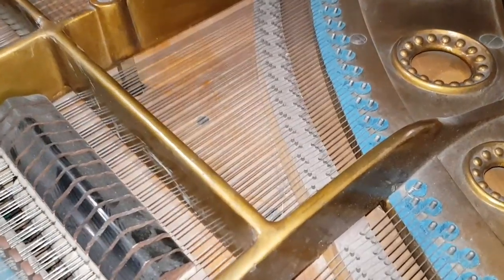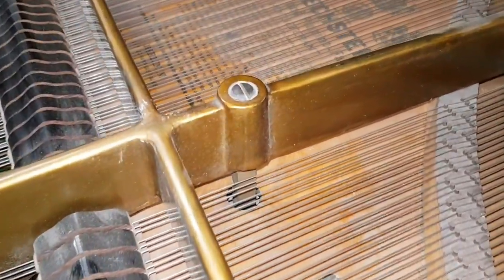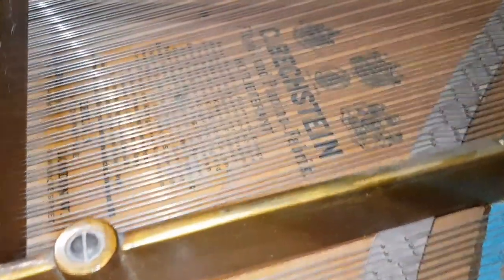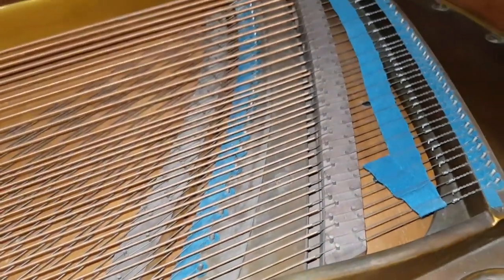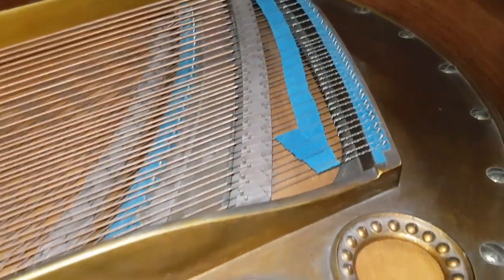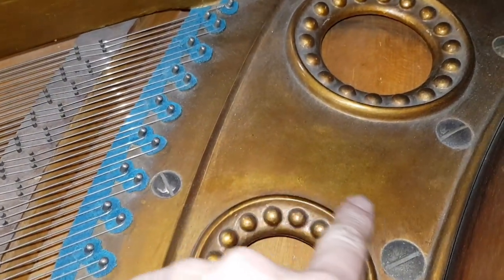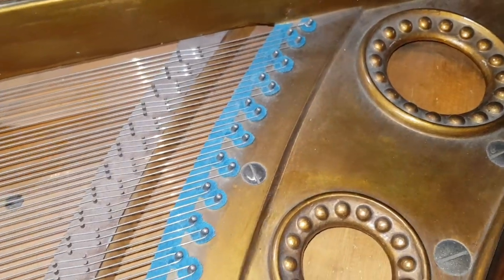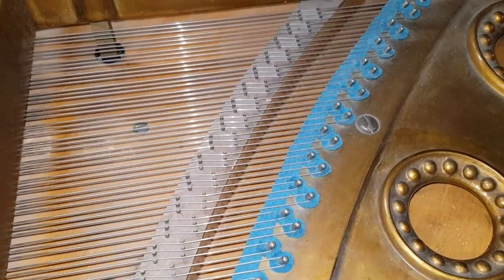Looking at the inside of the piano — this is in quite good condition actually. It's obviously been restored at some stage. The soundboard has no cracks and no evidence of repairs either, so it all looks original — a soundboard in good condition. The strings have been replaced and the tuning pins as well. The frame itself is a bit mottled, which Bechstein tends to do, so if we're repolishing the piano we'd lean towards restoring the whole interior too.